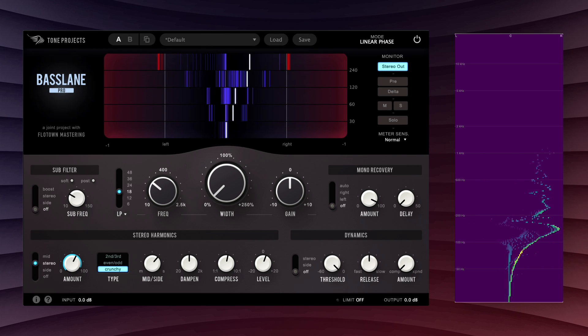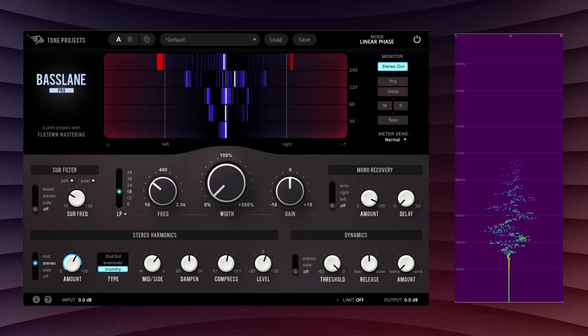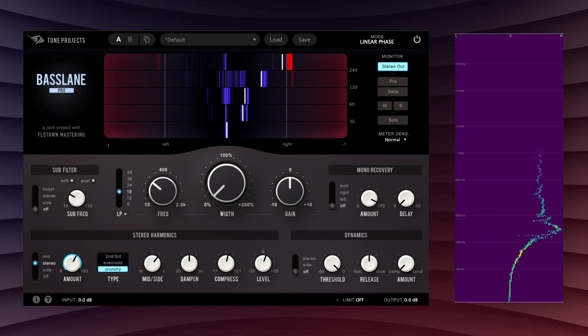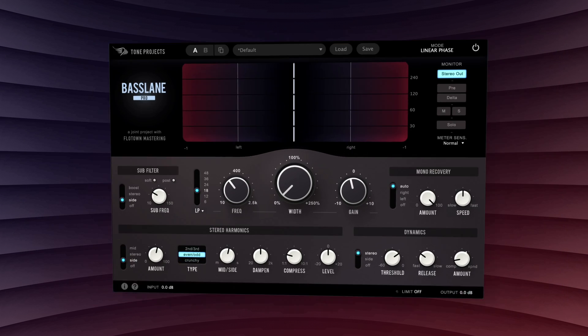Multiple harmonic modes, a pan control, a low-pass filter, and harmonics-only compression means that you can always fit this in just to taste, from subtle enhancement to full-on sound design.